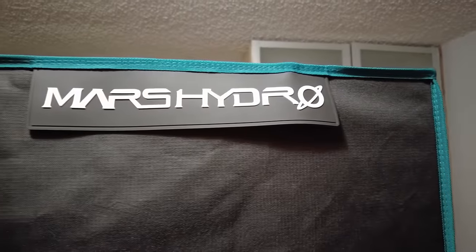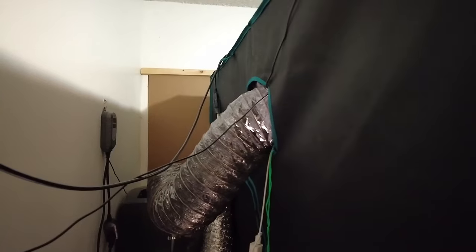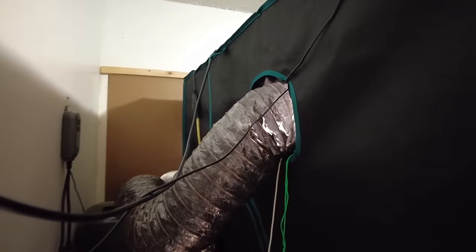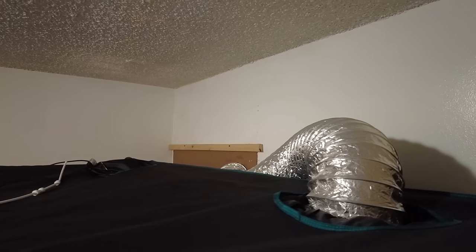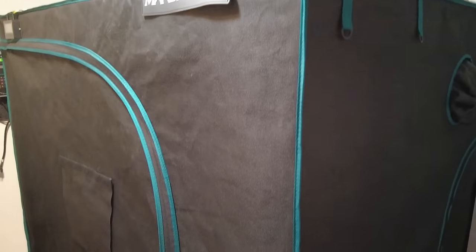I love using grow tents. They're easy to set up and self-contained. They come with all the necessary ports to exchange air or run wiring. They have reflective interiors, they're light proof for the most part, and they're sort of stealth. It's hard to tell what this is when it's zipped up.